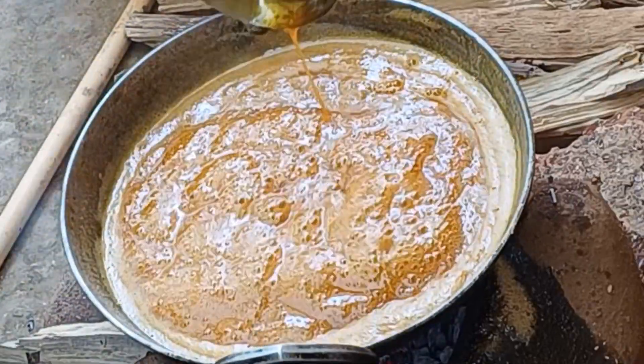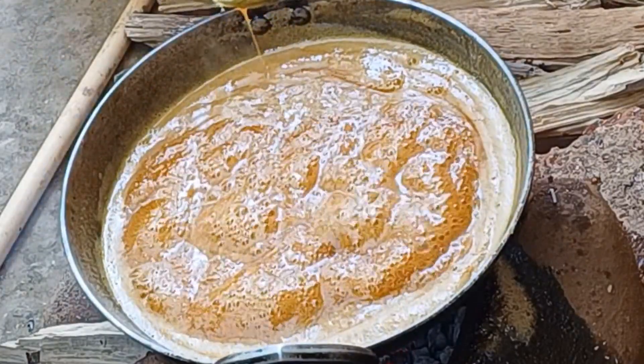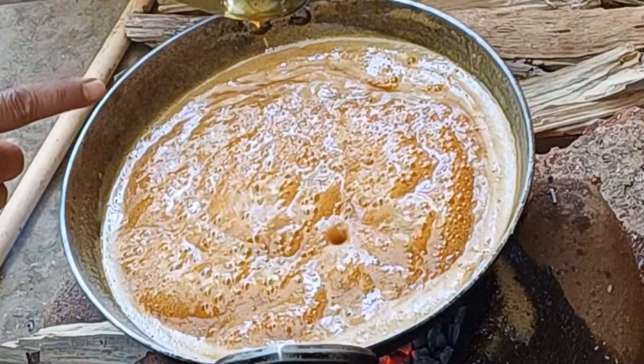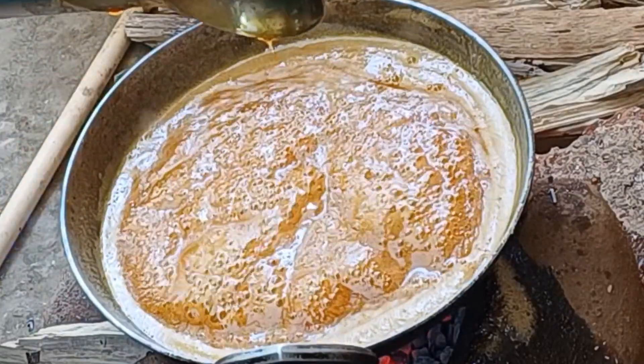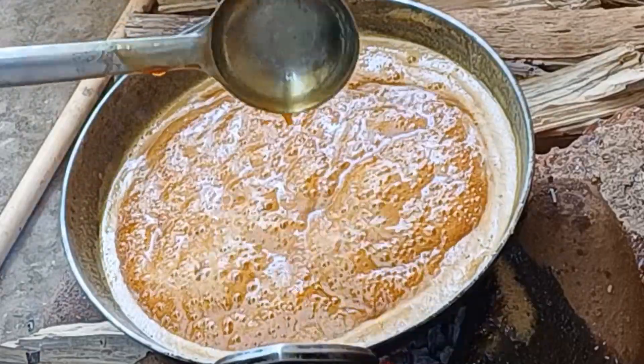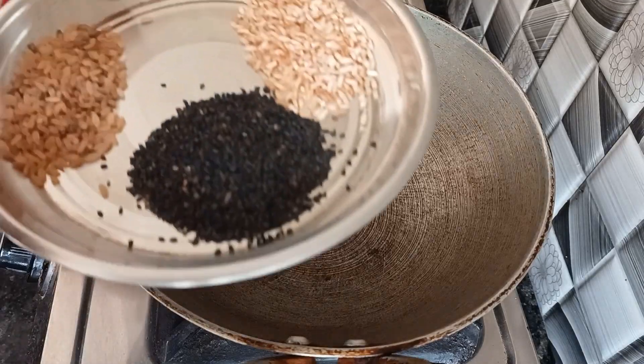I am going to show you how it is. I am going to cook the cooking. I will cook the cooking with the cooking. I will enjoy cooking. I will cook the cooking.